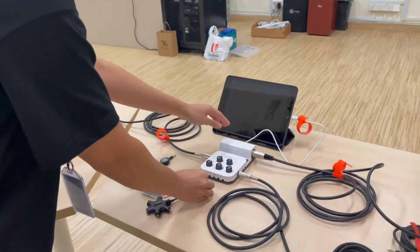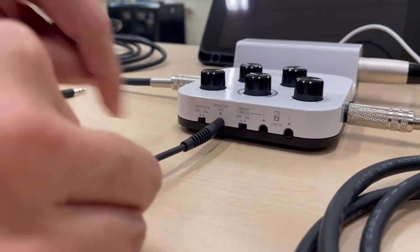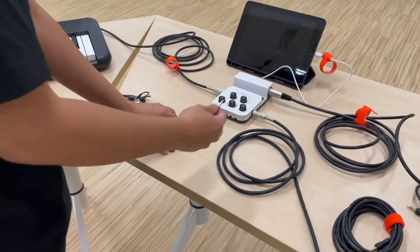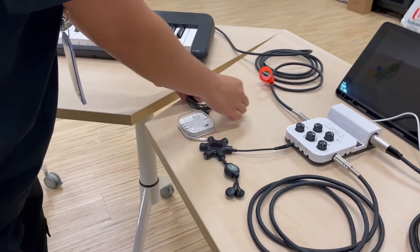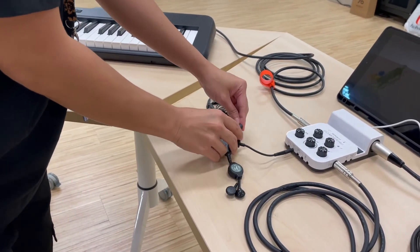Next, pick up the splitter and connect it to monitor out. Connect your earphones to each of the splitter outputs, and you may start putting on your earphones.